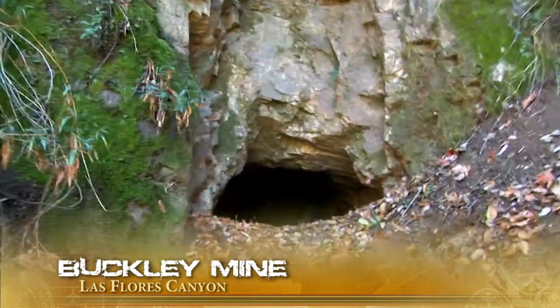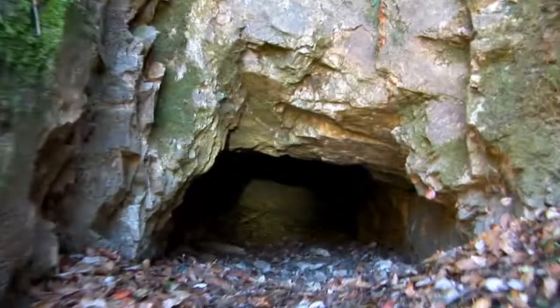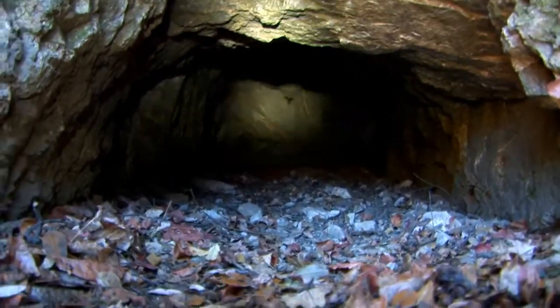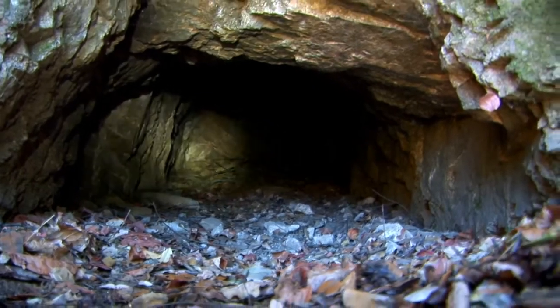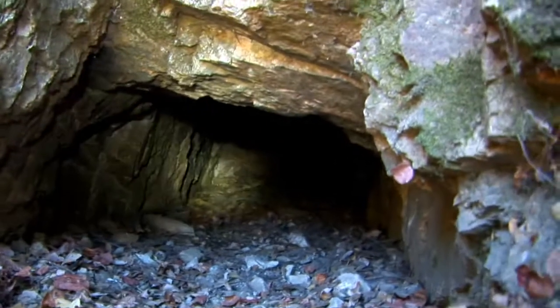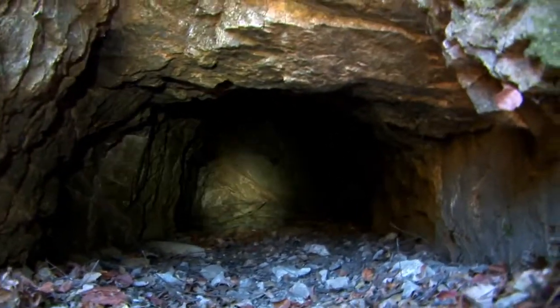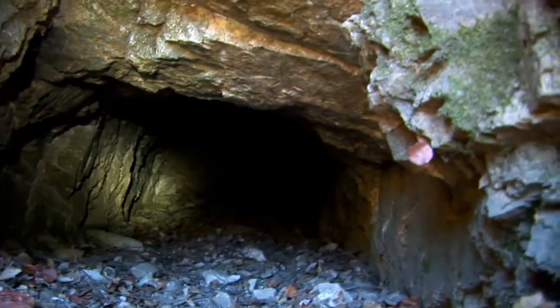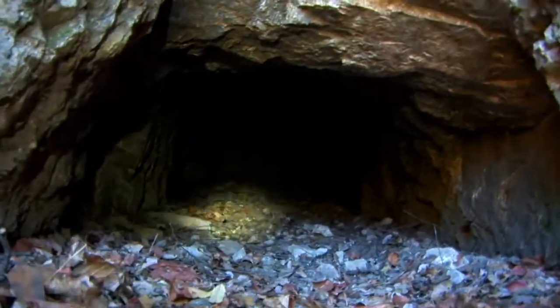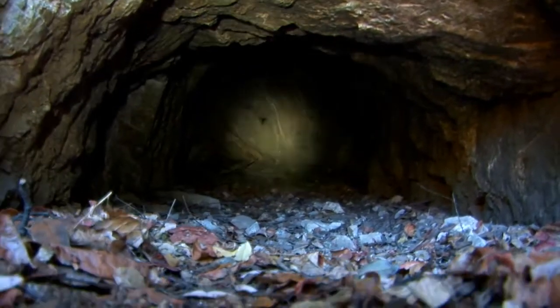This is known as the Buckley mine — total distance: 20 feet. This is an exploratory mine, and the main goal of an exploratory mine is to dig out as little as possible to see if the mine has the potential of delivering precious minerals, especially gold or silver. If not, the mine is abandoned and miners will simply dig a hole somewhere else.